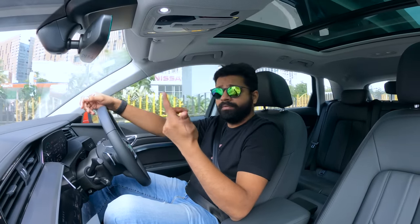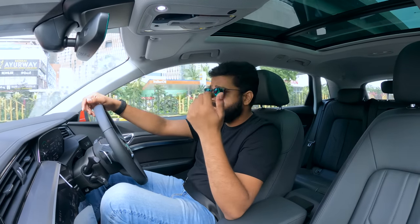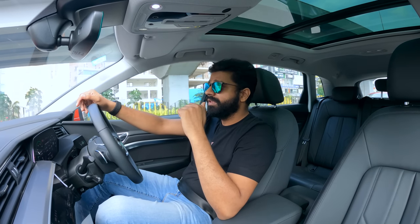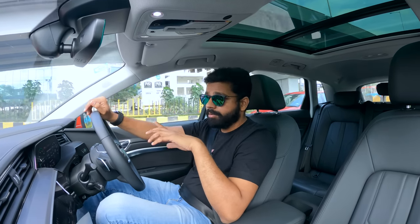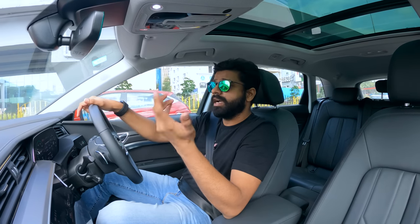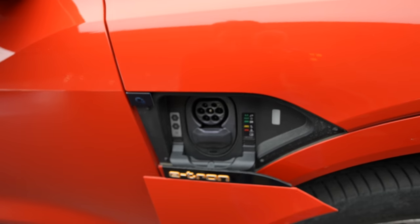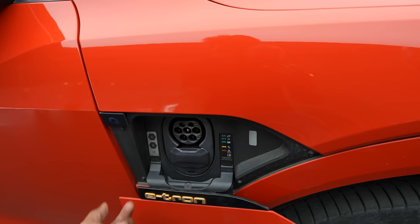So we've covered the major points: performance, range, ride handling, and rear seat comfort. Features and design I'll cover back at the showroom. But I wanted to cover one important point which is about charging and charging infrastructure. This has an onboard charger of 11.2 kilowatts. They would install a home charger capable of 22 kilowatts, but because this has only 11.2kW it will take anywhere between 8 to 9 hours to charge.